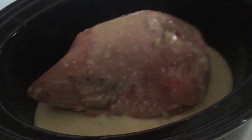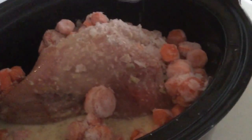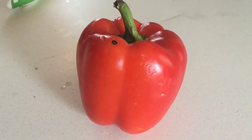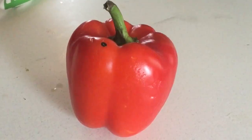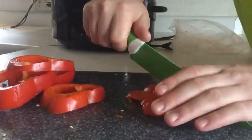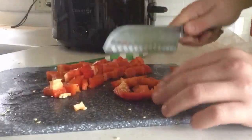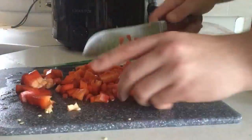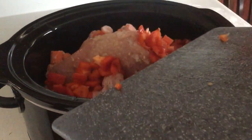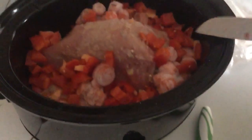Now you take a couple pounds of carrots and add a lot of them in. Then you're going to want to chop a pepper — stone peppers — and chop them small. You just want to kind of spread them in there.